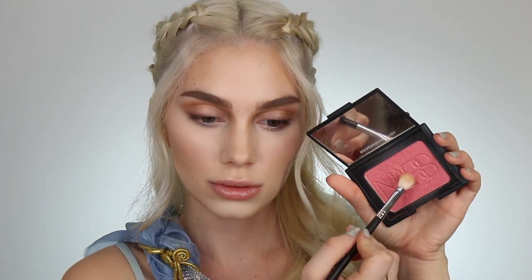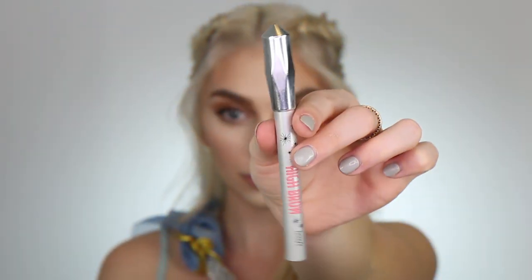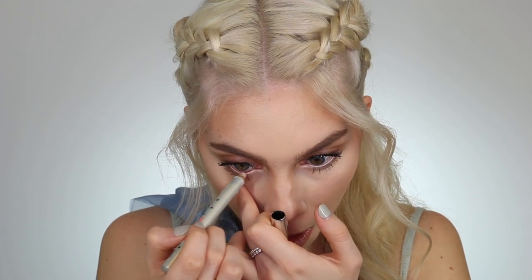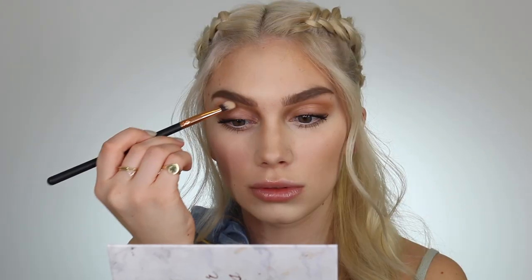I'm picking up my NARS Orgasm Blush and putting that all over my eyelid as well to help warm up my eyes and bring back some warmth. Then I'm going into my Burberry Ultra Black Mascara — this is one of my absolute favorites. It's super tacky and can really make your eyelashes transform. I'm coating my eyelashes on the top and bottom. Next, I'm using the Benefit High Brow Highlighter in my waterline to help open up my eyes. She has really gorgeous blue eyes so this will really help open them up. Then I'm highlighting right underneath my brow bone with a highlighter shade from my contour palette, really trying to make my brows look as straight as possible.